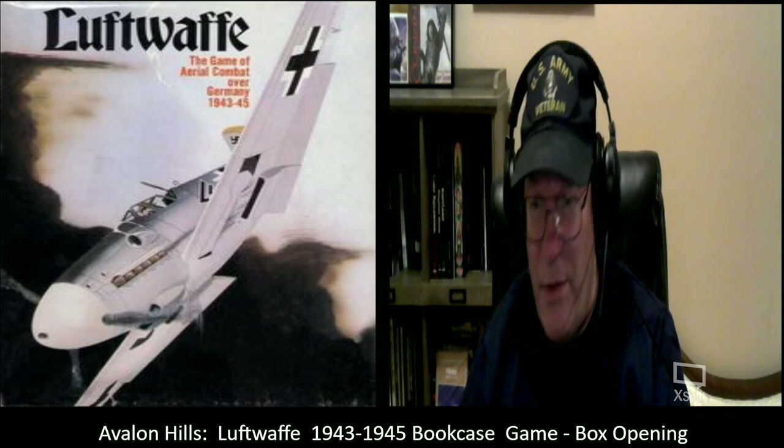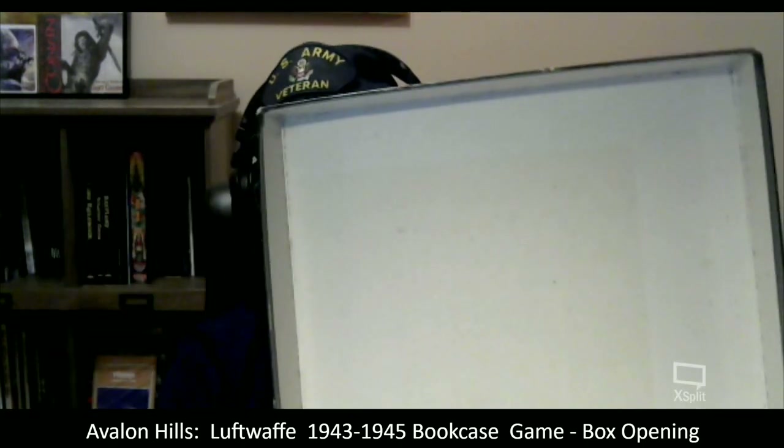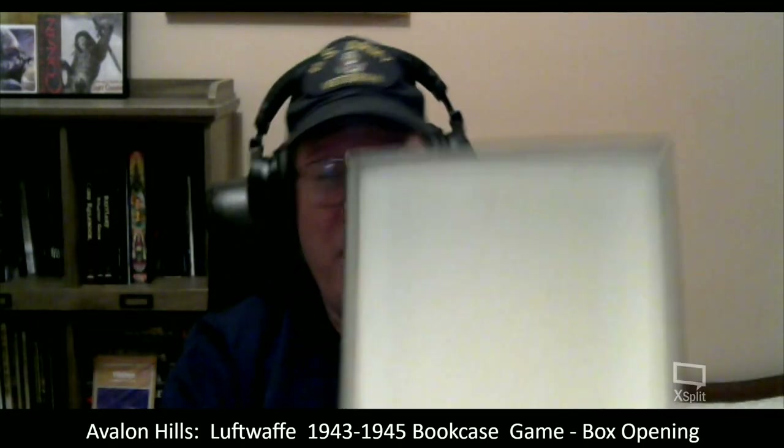Let me show you the box — let's switch to the big screen here. So here we have the box. They're called bookcase games; you put them up on the bookshelf this way. You can see the condition of the box externally is pretty solid. If you've watched my unboxing videos in the past, you'll know that I do focus on the condition of the box itself, and this one is actually very, very good.